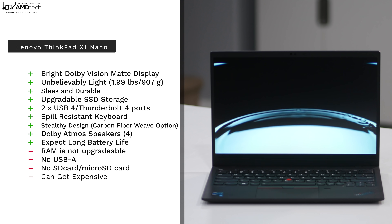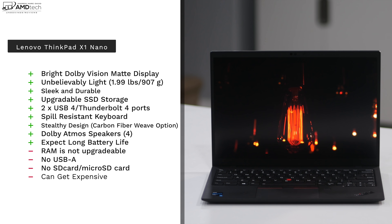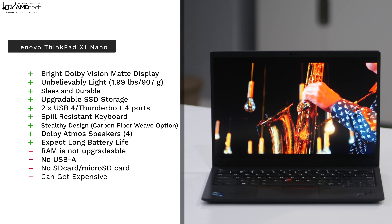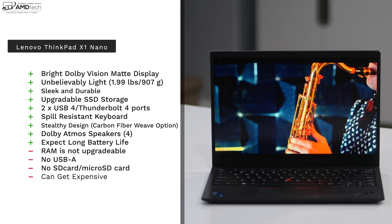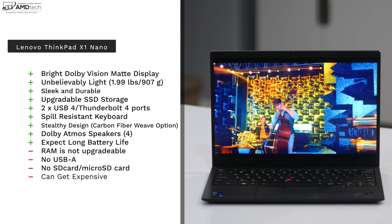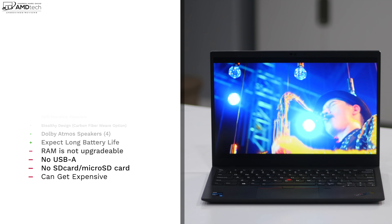So far my initial impressions of the X1 Nano are really positive — I'm really liking this laptop. It is a little expensive, but again, you get what you pay for. This is a premium device meant to be taken on the go. I look forward to putting it through its paces and bringing you my full review very soon.